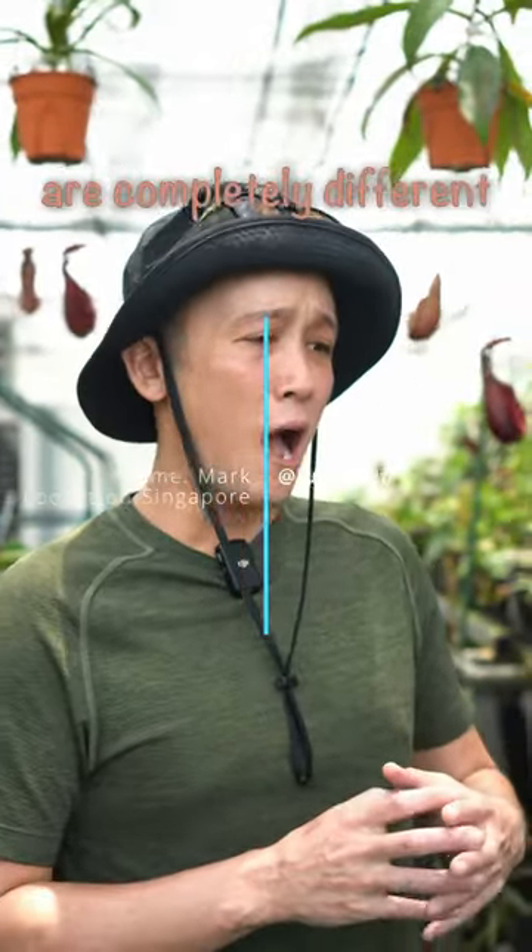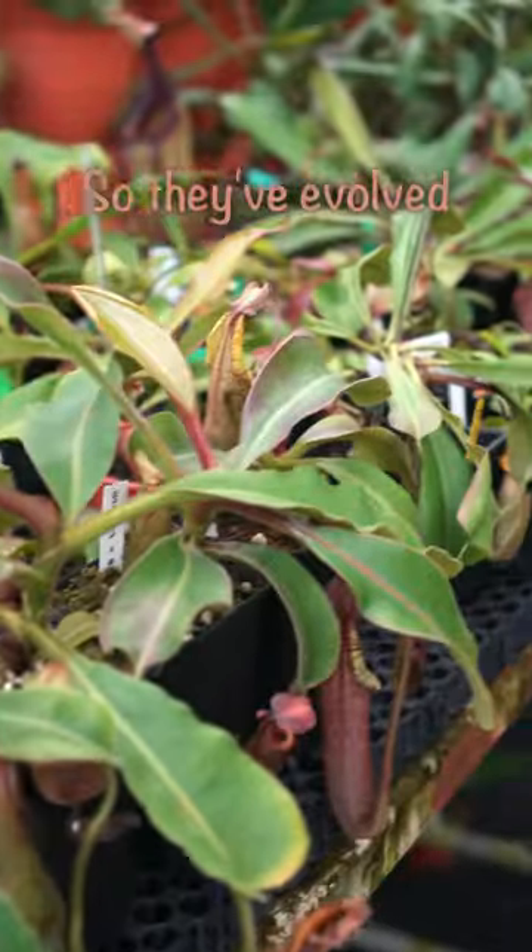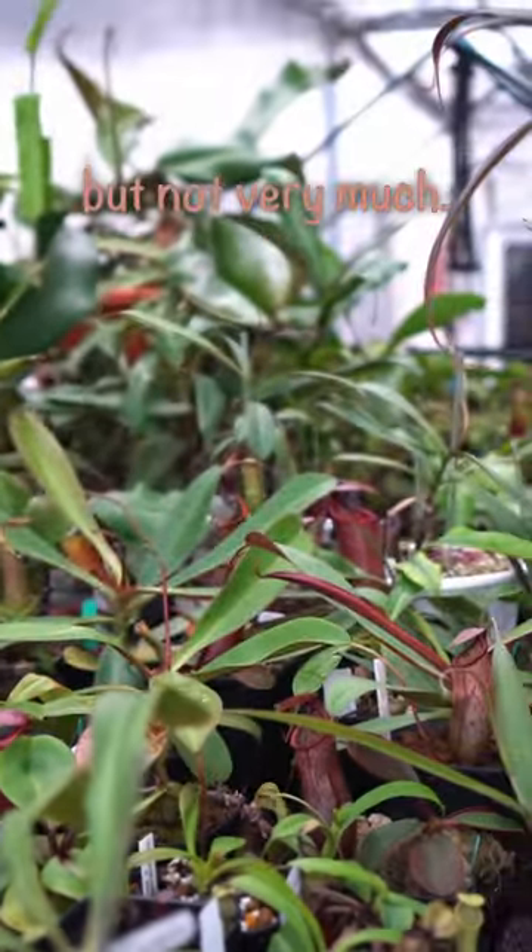The Benthies, compared to all their plants, are completely different, meaning that their roots are very fine. So they've evolved to not really utilize their roots much — they still do, but not that much.